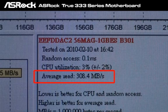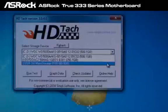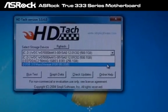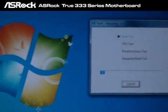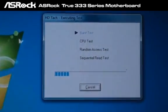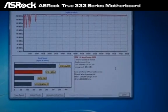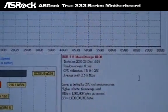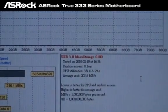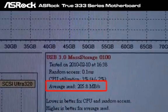Let's take another test — the USB 3.0 performance test. Here is the HDTach result for the USB 3.0 device. As you can see, on the P55 Deluxe 3, the average speed is 205 megabytes per second.